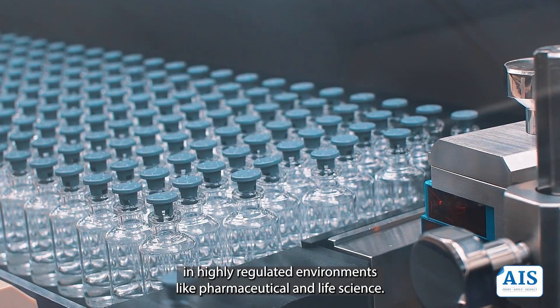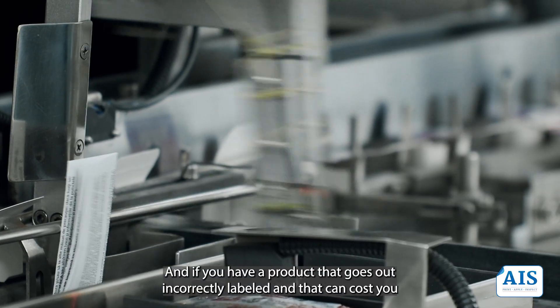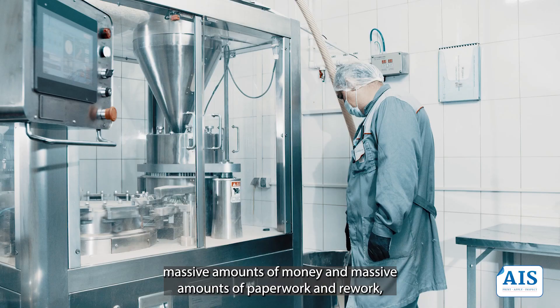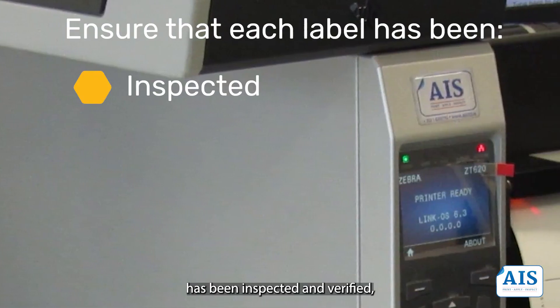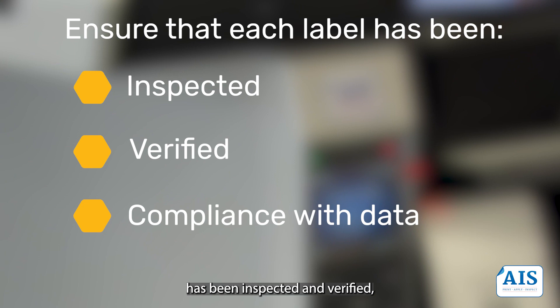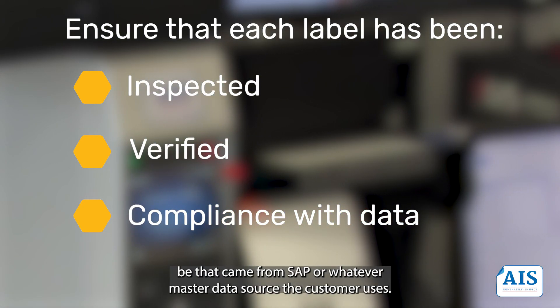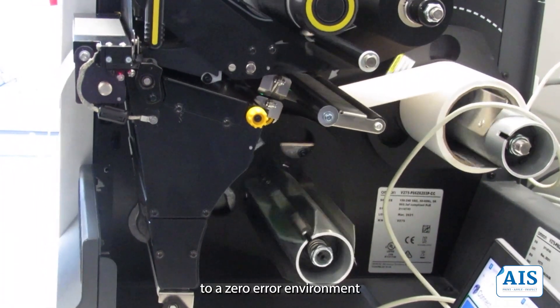In highly regulated environments like pharmaceutical and life science, if you have a product that goes out incorrectly labeled, it can cost you massive amounts of money and massive amounts of paperwork and rework to find out where that issue was. With the V275, you have peace of mind knowing that everything you produce has been inspected and verified to conform to what the data says it should be — whether that comes from SAP or whatever master data source the customer uses. It really is aiming towards a zero-error environment where you have no product recalls.